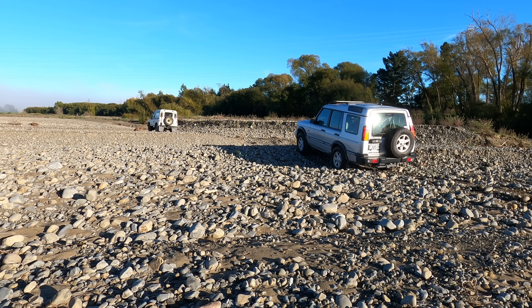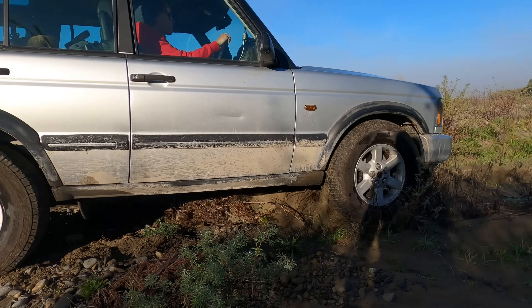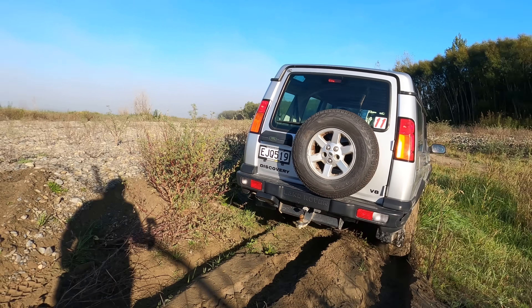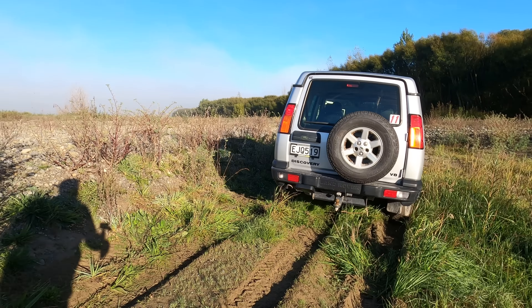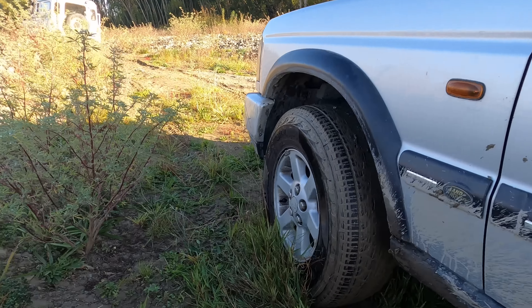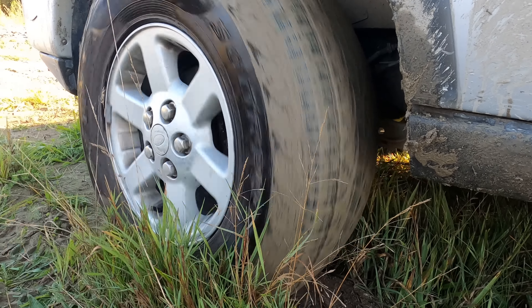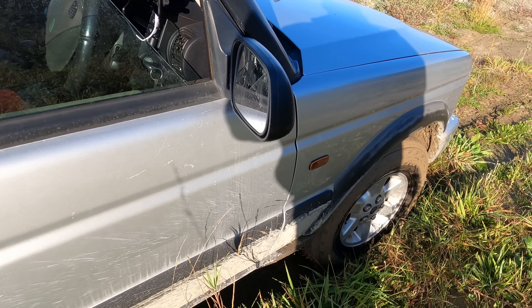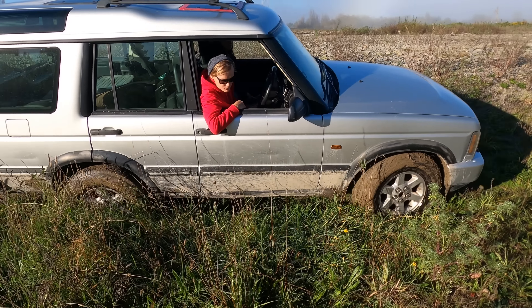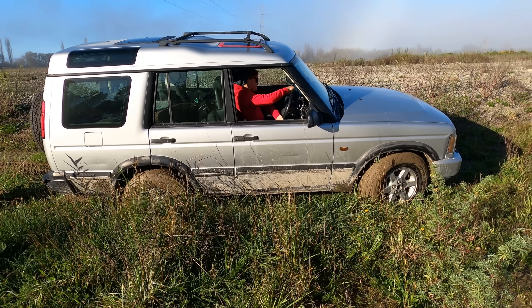Let's go, come on, traction control! Got a little stuck there — try to go backwards, then go forwards, give him some beans.